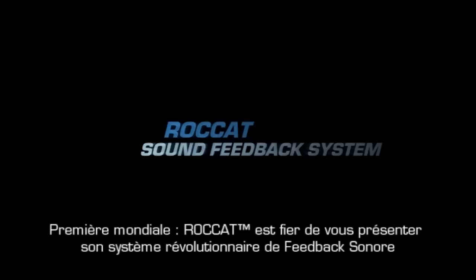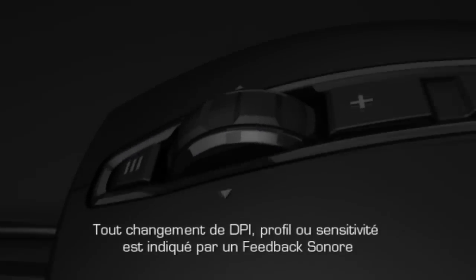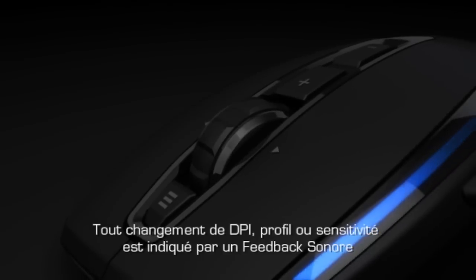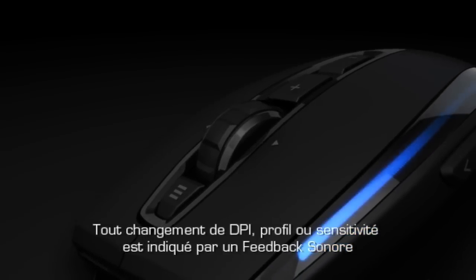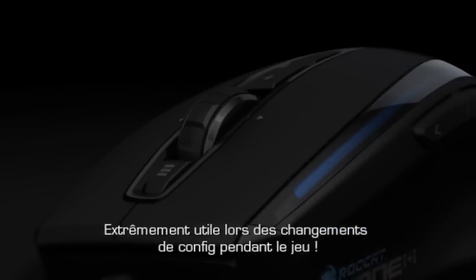World's first! Rocket proudly presents its revolutionary sound feedback system. Any changes to DPI, profile or sensitivity settings among others are indicated by an audio response — especially useful for in-game config changes.